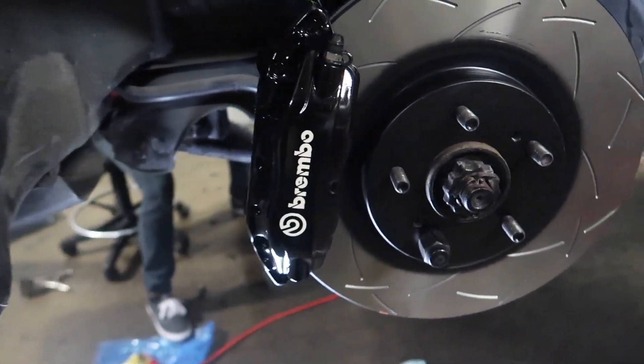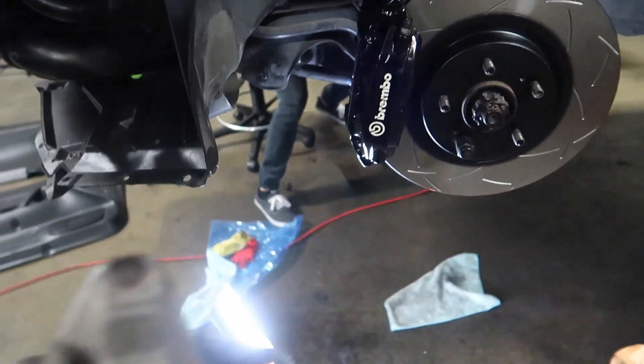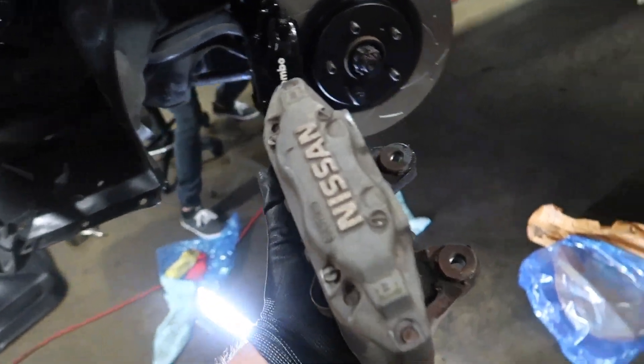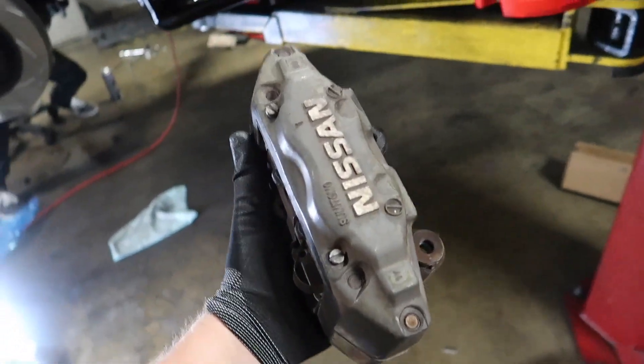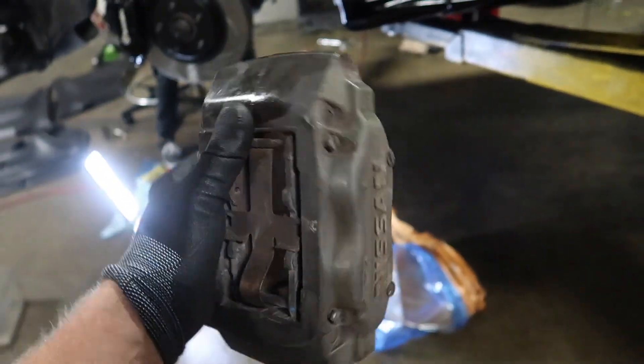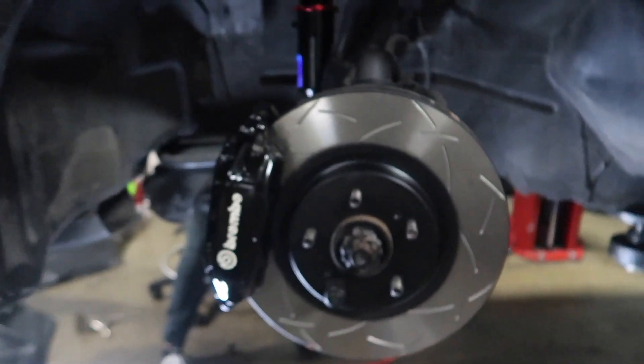The Brembo is a little bigger, a little cleaner — it's a lot nicer. Much more stopping power than the crusty one, but those OEM ones are actually really good brakes. Shawn still runs them on his Nismo with a super aggressive pad — plenty of stopping power. I just want something black.